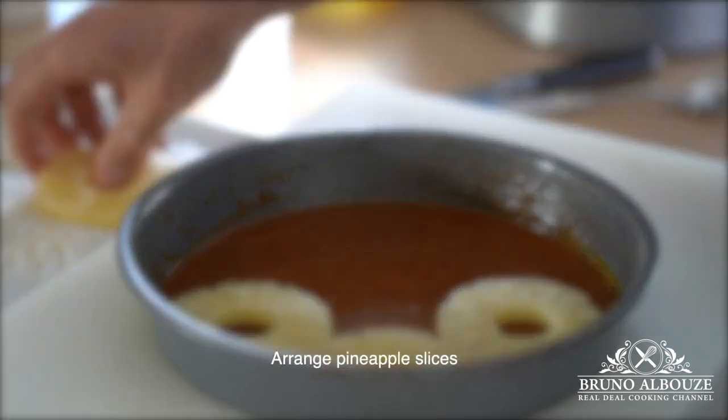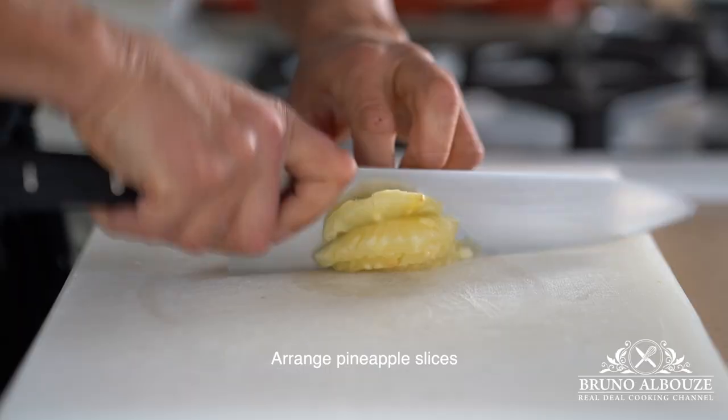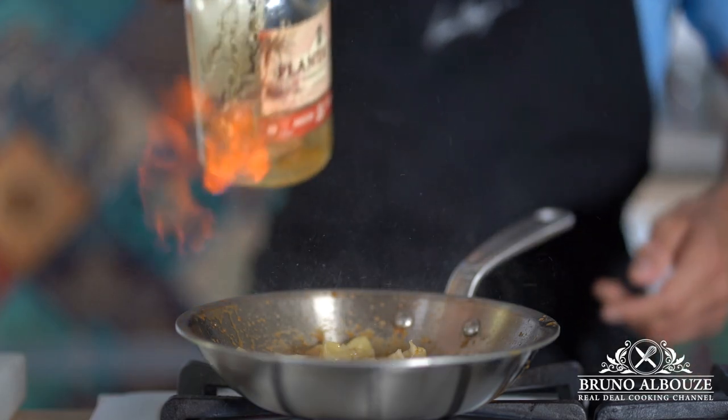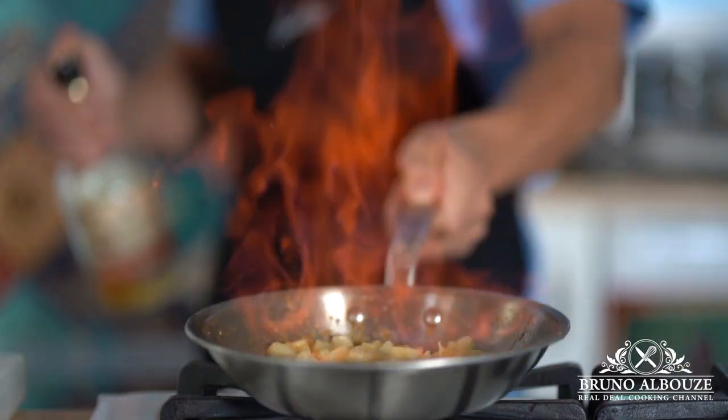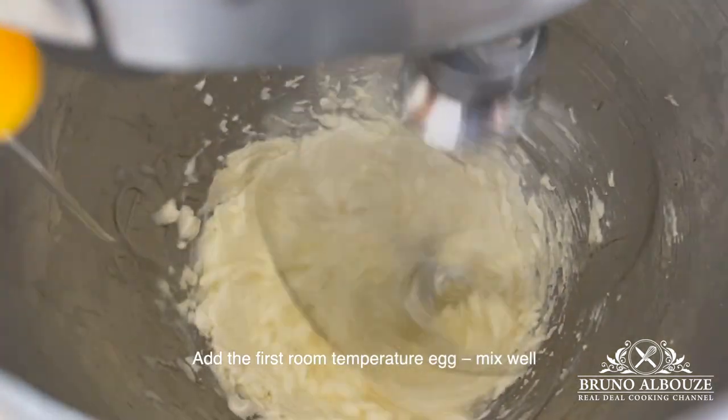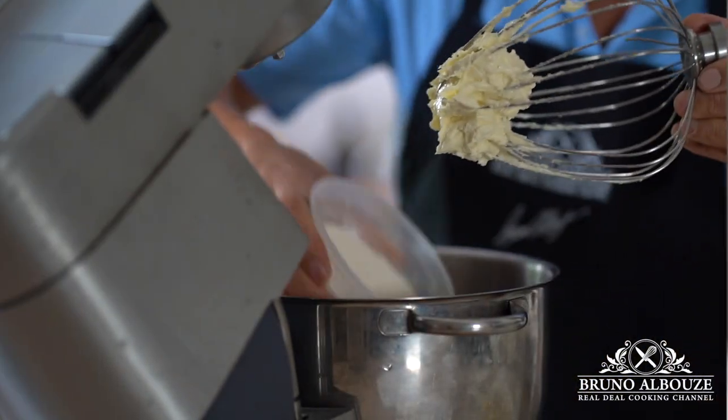Add pineapple slices like so, then chop the remaining pineapple, sauté with a dash of sugar, and flambé with dark rum. Next, for the batter, beat together softened butter with the sugar, then add the first egg and mix well.